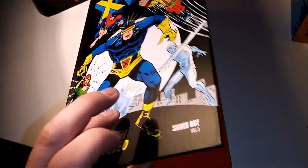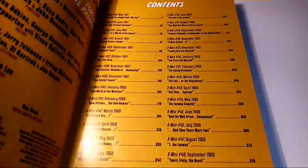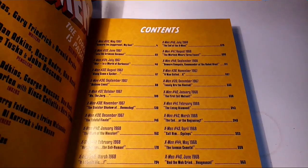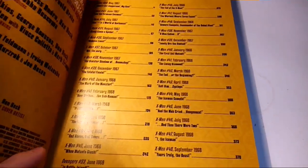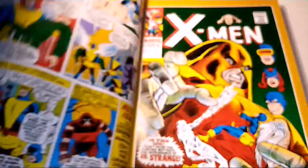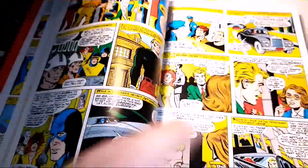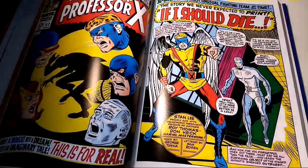Book Three: The Torch Is Past. It's 378 pages. On the side you have all the talented team that brought these books to life. We've got X-Men 32 to 45, Avengers 53, X-Men 46 to 48, with all the individual issue titles listed too — very cool. Got some Juggernaut and Banshee in there, a story around spies, and I love the stuff with Spider-Man.